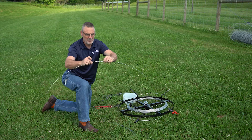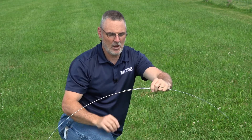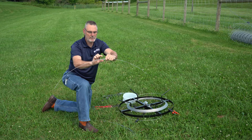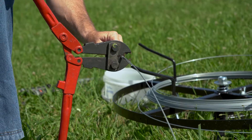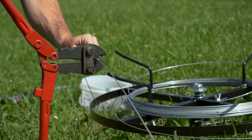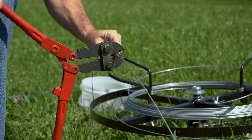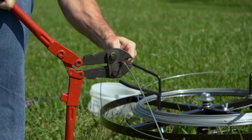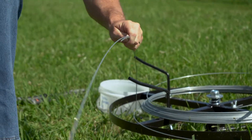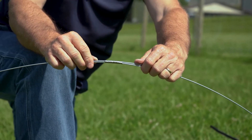Sliding them onto one end, bringing the other end of your wire together. I take and leave a little bit of a tail on it, and then utilizing a crimping tool I'm going to crimp these three sleeves from end to end. Now you've got a splice using the standard crimp sleeve.